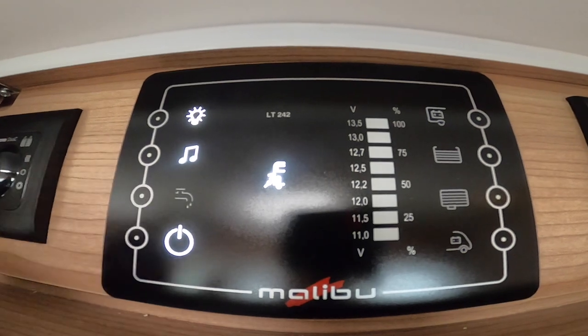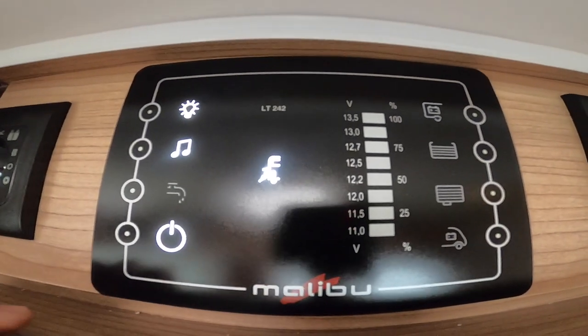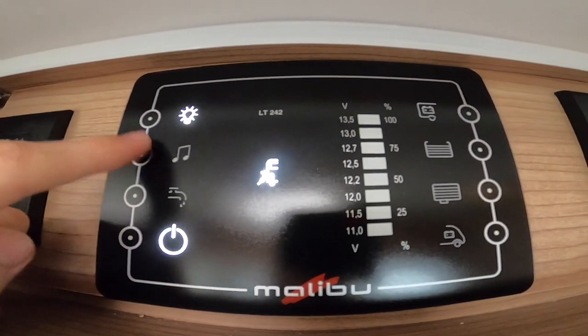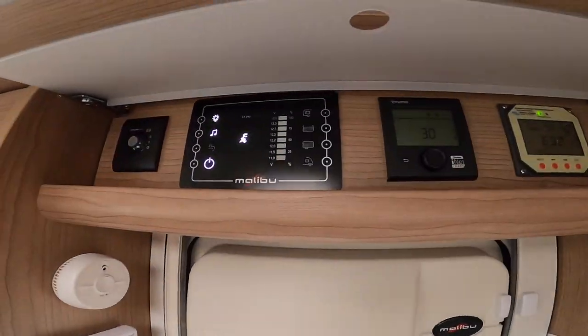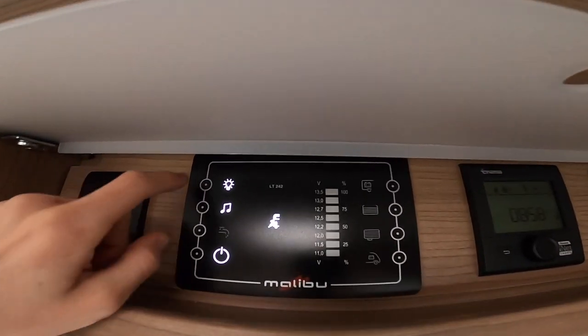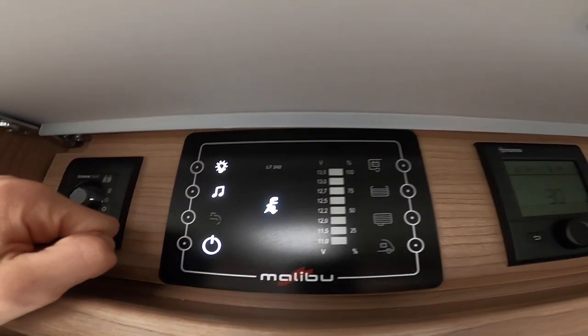Make sure you've got enough water in the tank before turning on the pump — you must have the pump on to use the taps, toilet and shower. The music symbol means you can have the head unit on in the cab off the leisure battery without the ignition on. Then you've got your main master lights, which are individually switched around the vehicle.